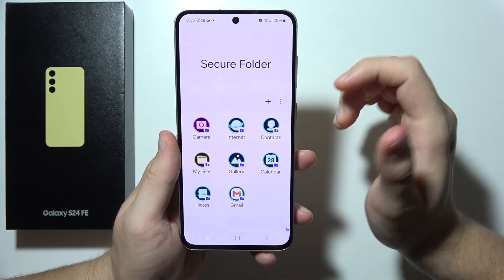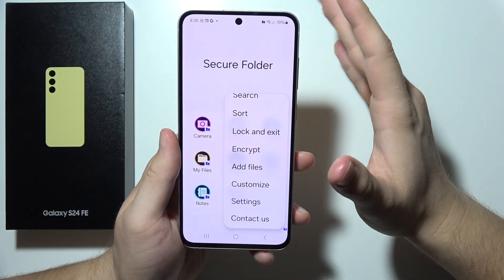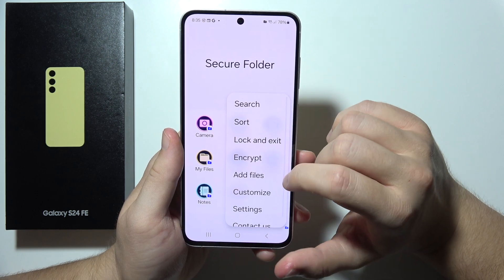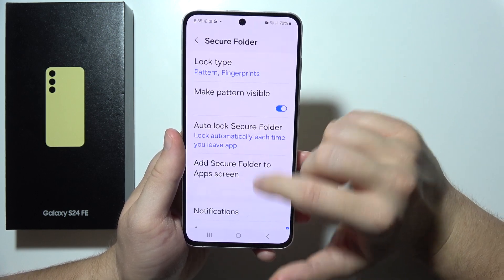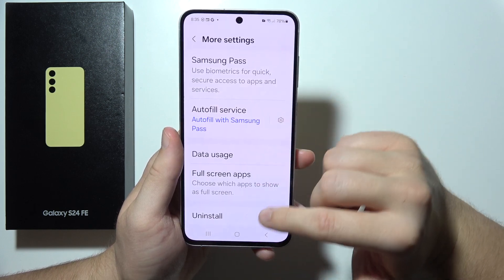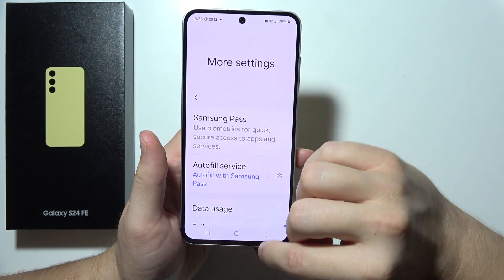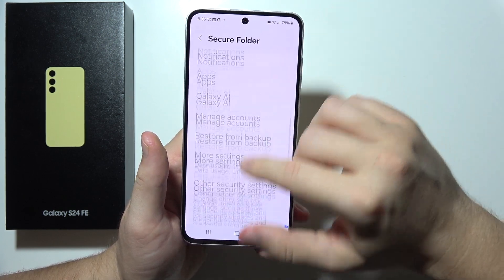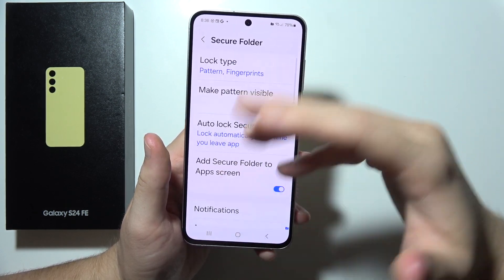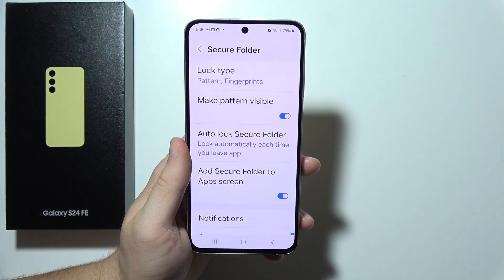If you want to delete the Secure Folder, go into Settings, then More Settings, where you can simply uninstall it. That's how you use Secure Folder — of course there are other options you can customize to your own preferences, but this covers the base information you need to know about Secure Folder on the Samsung S24 FE. Thanks for watching.